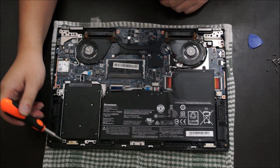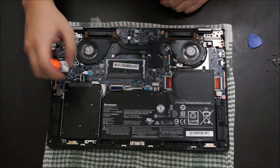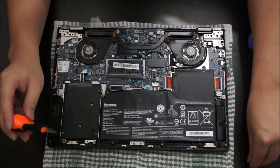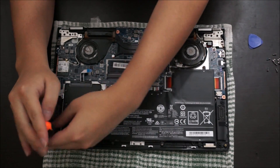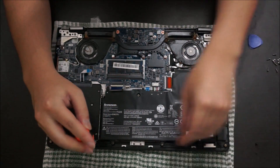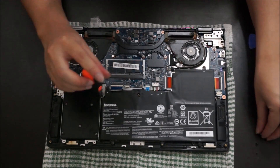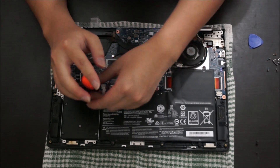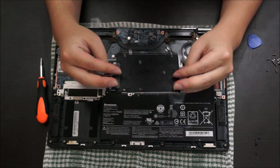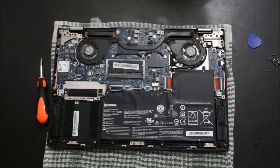We're going to remove the hard drive. There are four screws holding it down and you need to remove the tab. This hard drive is a 2.5-inch thin hard drive at 7mm thick — it does not take a thicker 9mm drive. This is the only storage slot on this laptop; there's no other hard drive slot available. After you remove the screws, just lift it up and it comes off. It's the thin version, 7mm thick.